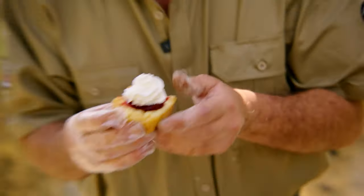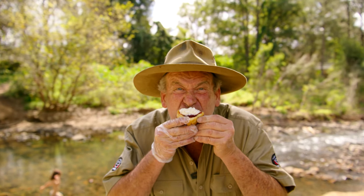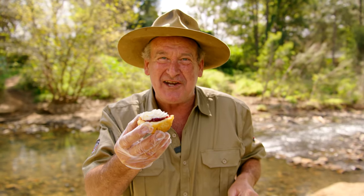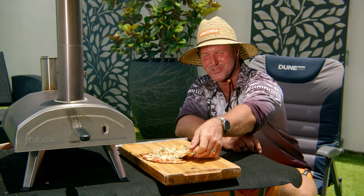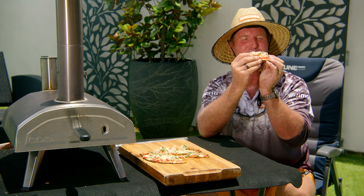Let's see if I can eat it without getting any cream on me now. Mmm. What a treat. Get that into your pie hole. So how good's that? Cooks in less than one minute, and the beauty of it, even in that time, everything's cooked and there's plenty of crunch in the base.